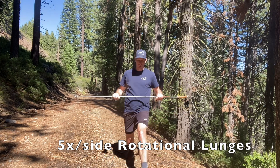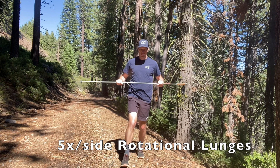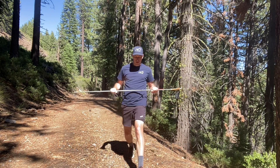Next, we have rotational lunges, alternating — stepping forward into a lunge and rotating to that forward side to get a twist through the mid and lower back.